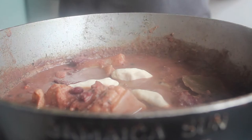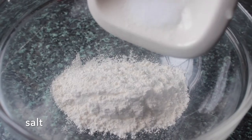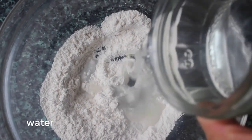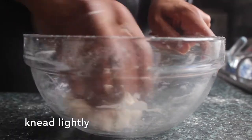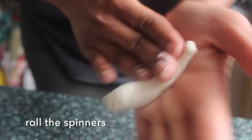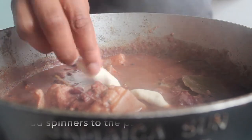Now the last thing we want to add in is our spinners. For those you just need a little bit of flour, some salt, then mix that together, add a touch of oil and some water, and just bring this together to form a light dough. Give it a little bit of a knead, and then to make the spinners, just pull off a small piece, roll it in your hand — and that's it. Do that with all of the dough.